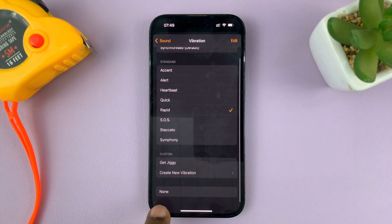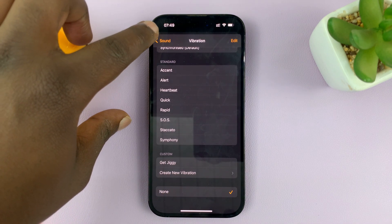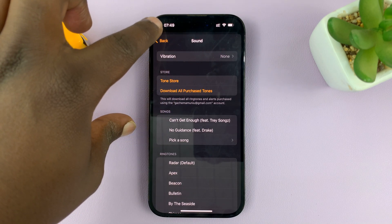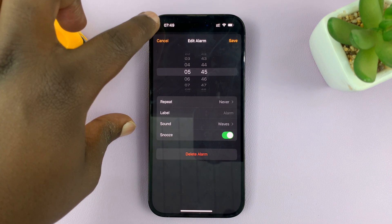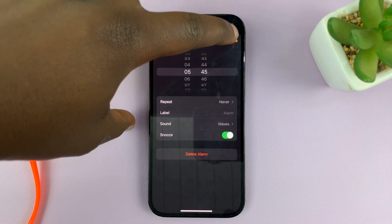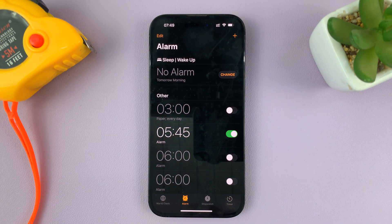If you go down, you should see None. Tap on that, and then go back — you can now see Vibration is set to None. That basically means there'll be no vibration on your alarm. Before you exit, make sure you tap Save in the top right corner to make sure those changes are saved.